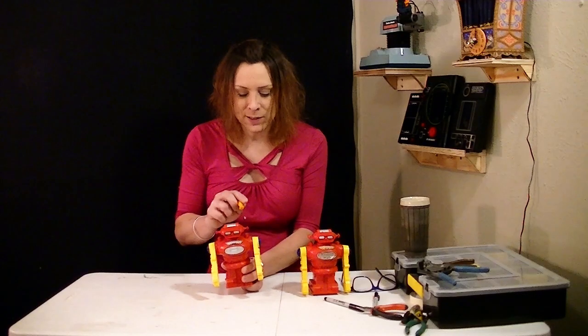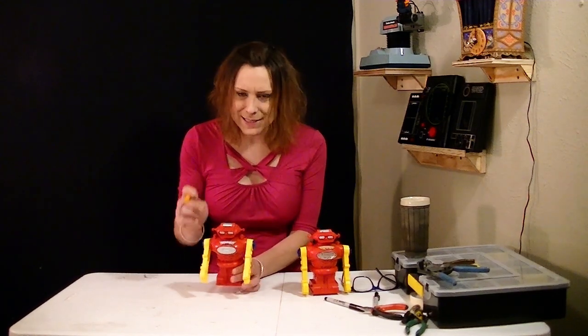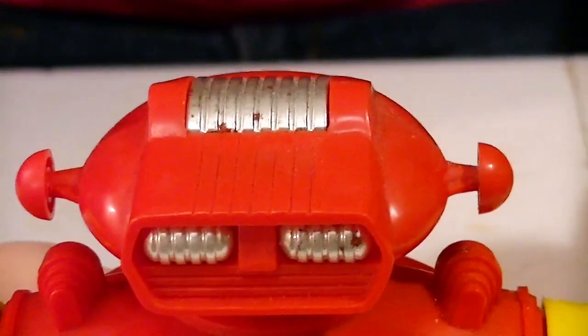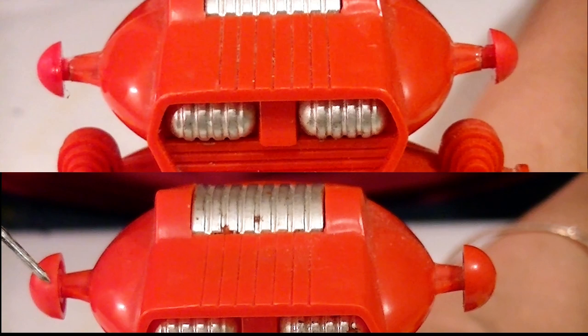The other thing that was missing was these ear pieces, so I had to recreate those. Let's see how close I got to those. These are way bigger.